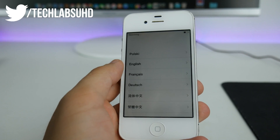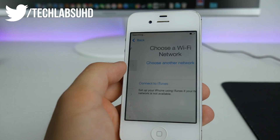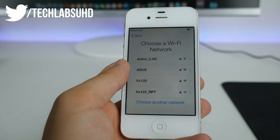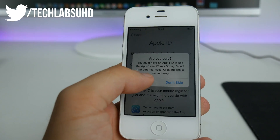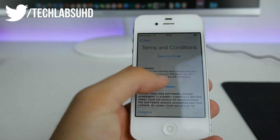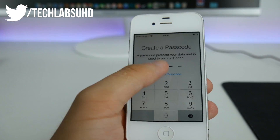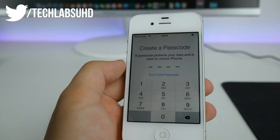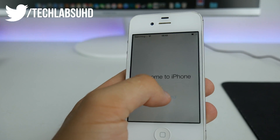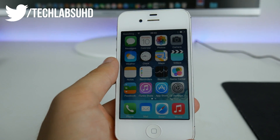As you can see, that's the interface of iOS 7. I'll select the language, then the region, and join my network. Basic setup — we need to skip a few steps here. No passcode, don't send diagnostics, and get started.